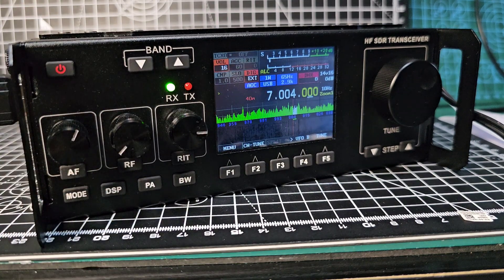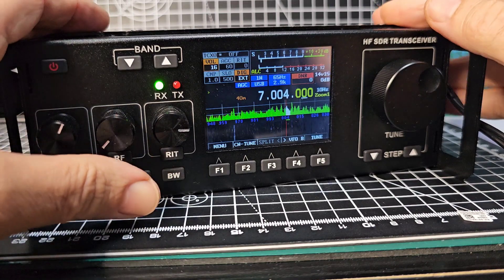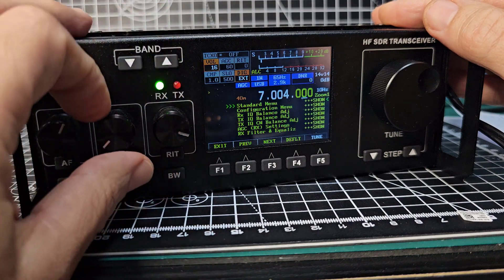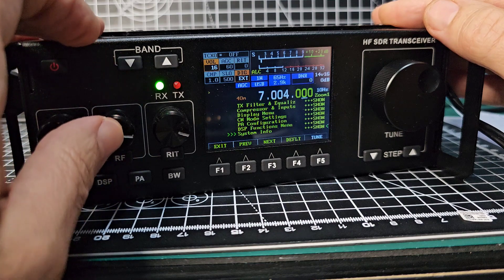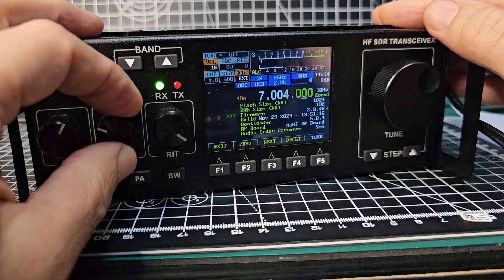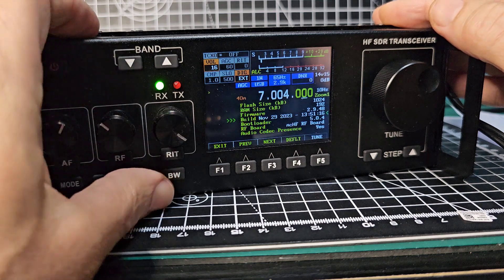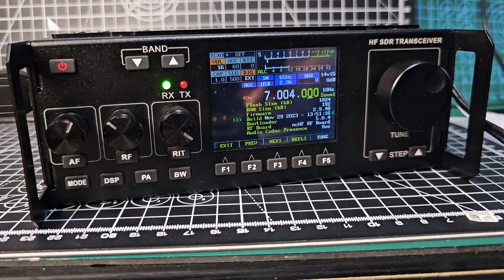It's definitely got the CN tune now. Let's have a look at the calibration — so that seems to work. Let's press the menu and go down to system info and see what we've got. Firmware — yeah, that's on the newer bootloader. So it looks like we've done it. More tests soon, but that's the upgrade process. Bye for now.